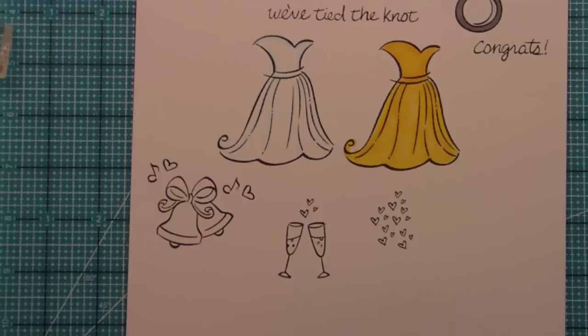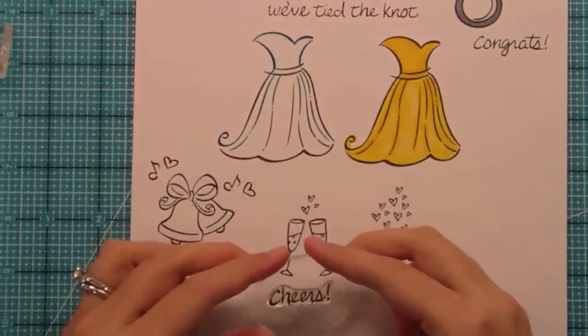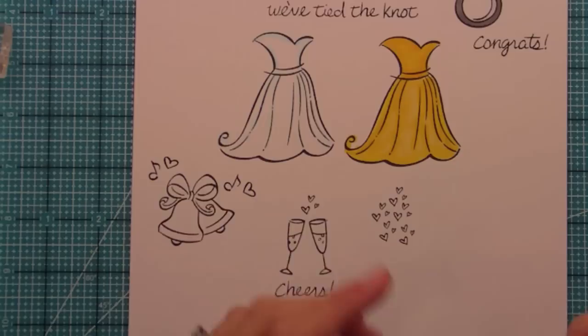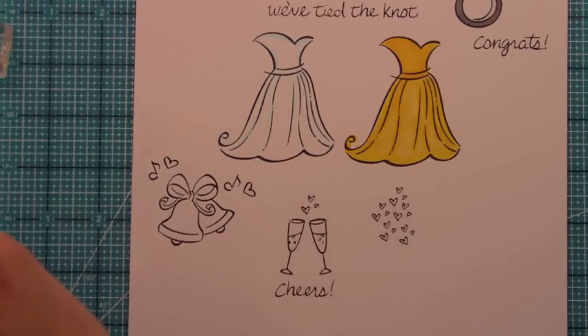We also have a 'Cheers' sentiment, which could be used for anything. I mean 'Cheers' is just a great sentiment, but I love it with the wine glasses or the champagne — or Martinelli's apple cider glasses. I'm really into these Izzy drinks — I-Z-E drinks. I don't know if you guys have had them but they're like these fruit fizzy drinks, and they could be in there too because they're so good.